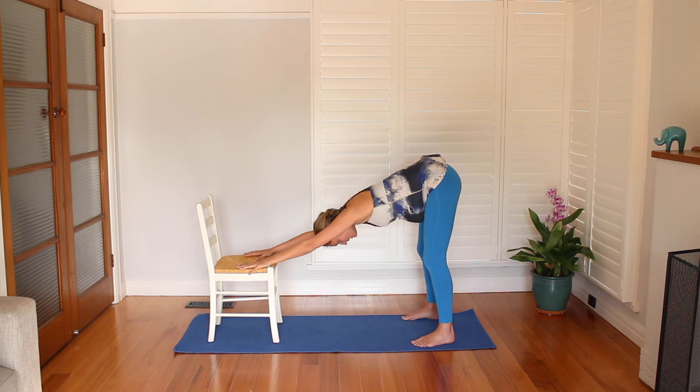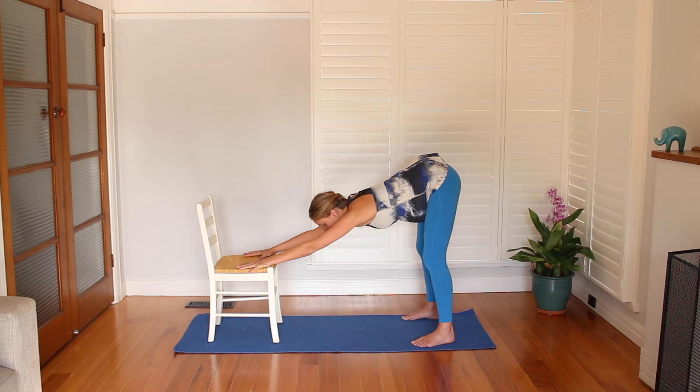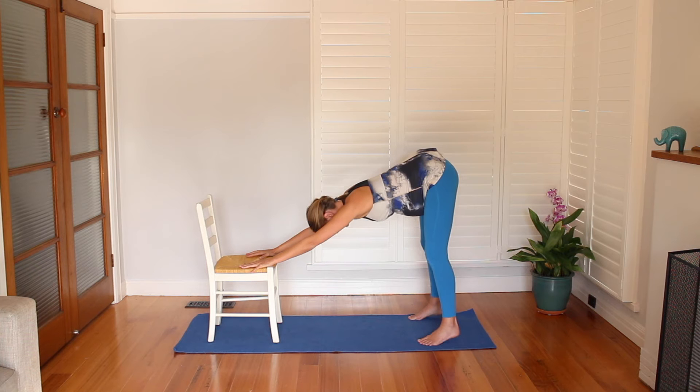From here, inhale looking forward and exhale bowing down. Two more times — inhale looking forward, lifting the chin and chest, and bowing down. Last time — inhale for a half lift and bowing down. Now we're going to add on a little bit of effort, so be gentle with yourself and do only what feels appropriate. Inhaling, let me just adjust — inhaling onto the tiptoes.